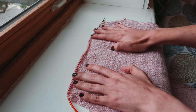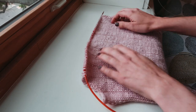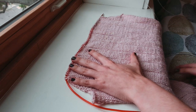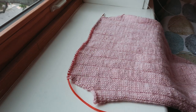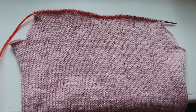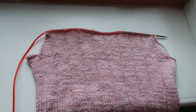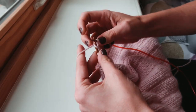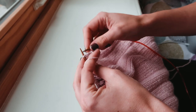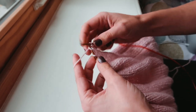The back of the sweater is complete, and I'm now decreasing on both sides for the arm openings. Once the decreases are done, I'm going to cast off some stitches in the middle for the neck opening and work on each side independently. I have one half of the shoulder front on stitch holders while I'm actively knitting from the top of the shoulder down to the bottom front of the other side of the sweater.